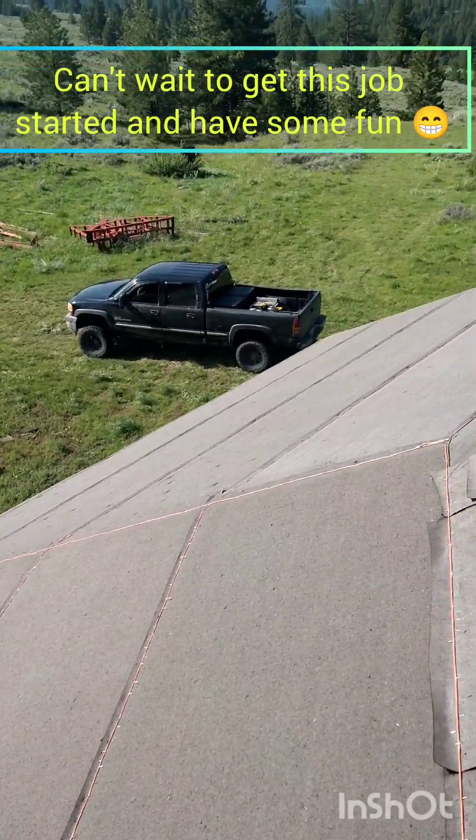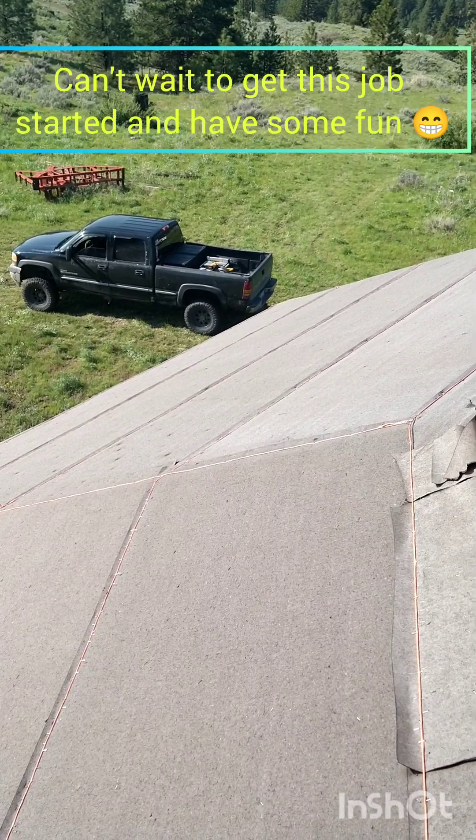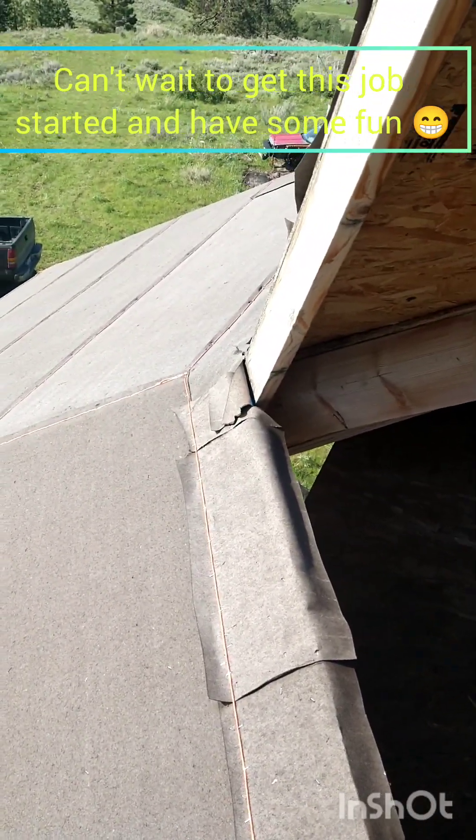Might not even be able to get the measurements today. Yeah, interesting. Don't know what to think about it right now.